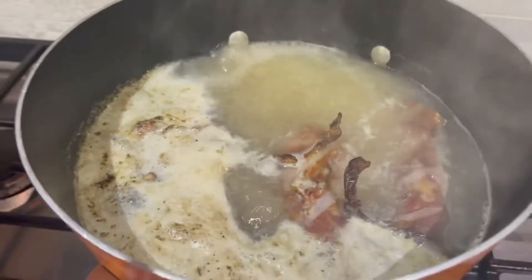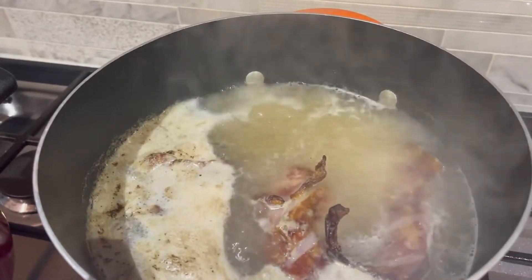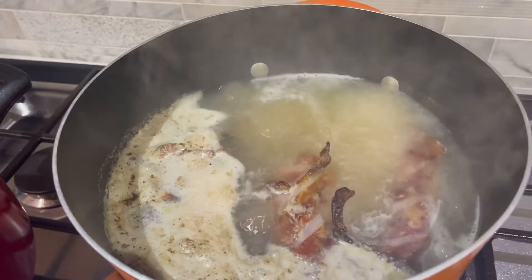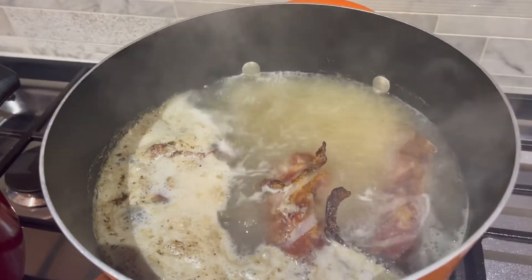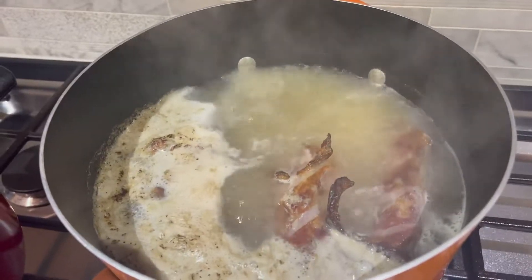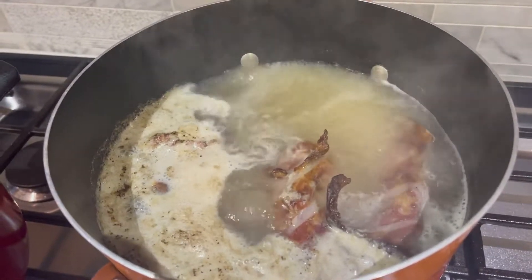I have my turkey necks and neck bones, they're smoked, cooking over here. Once they get tender, I'm going to add the black eyed peas to them, and it shouldn't take much longer to cook everything all together. I'll let you know the seasonings I'll be using.